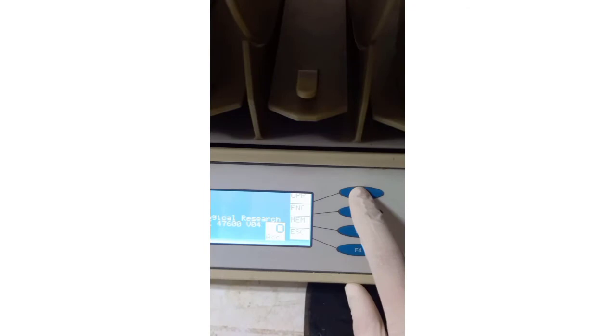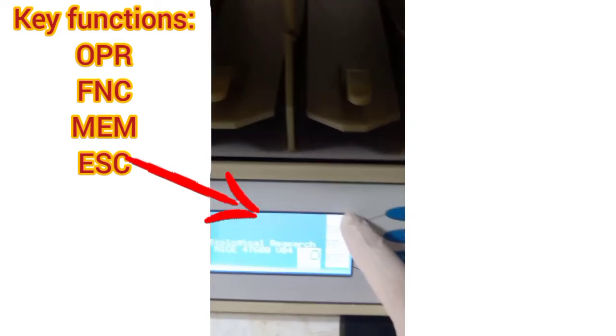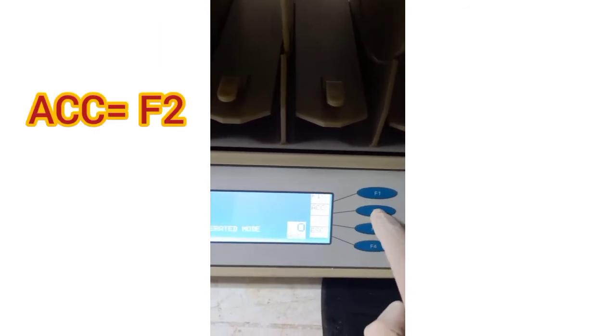First, you need to turn the rotarod on. You can find the on/off switch at the back of this model. As soon as the instrument is on, key functions will appear vertically at the right of the display. Using these key functions you can set different parameters. If you select F1, operation will be activated, and with the mode function you can select speed.